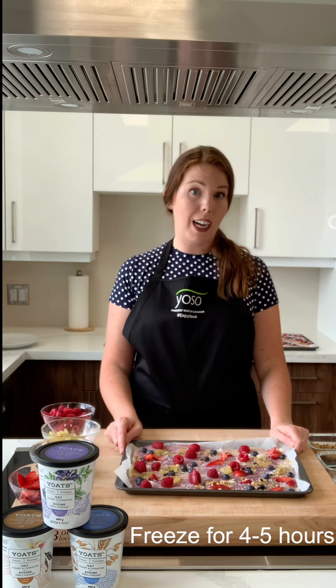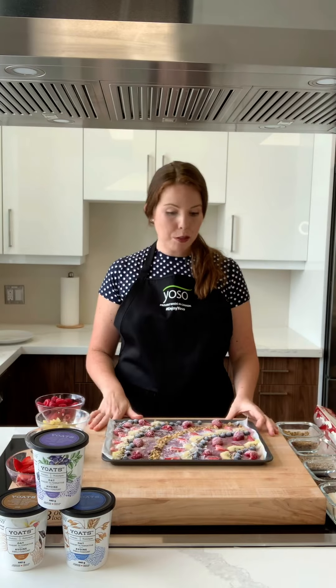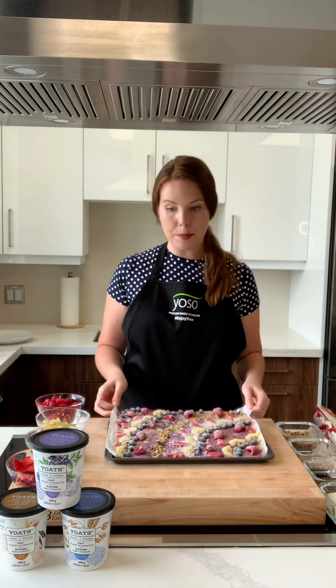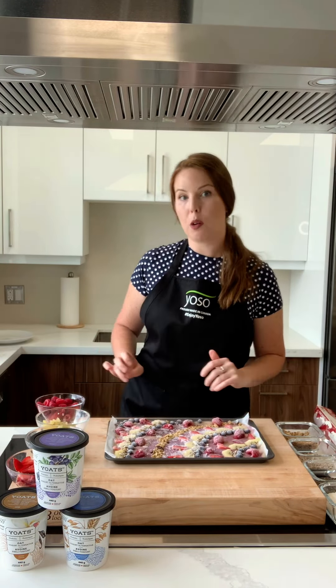All right. So we have our tray of frozen yogurt bark. Now we're going to put it in the freezer for four to five hours. Afterwards, you break the bark like this. You can see it's all frozen in one solid piece here. Then you can go ahead and grab a plate and break it apart for the bark.